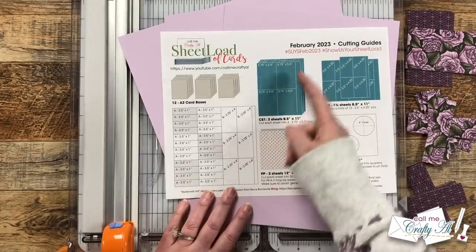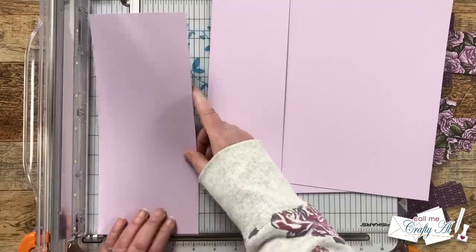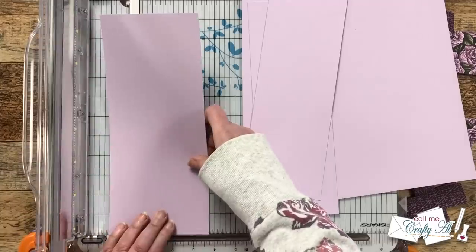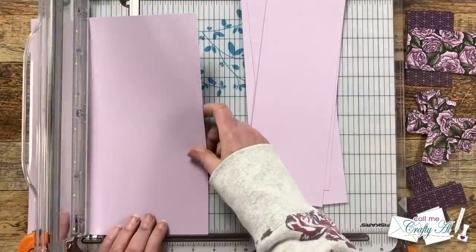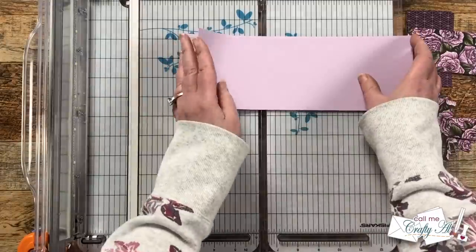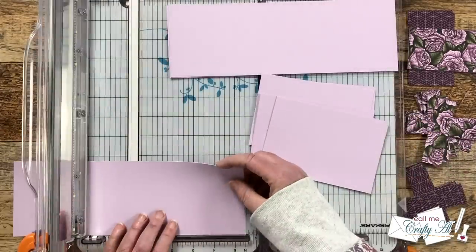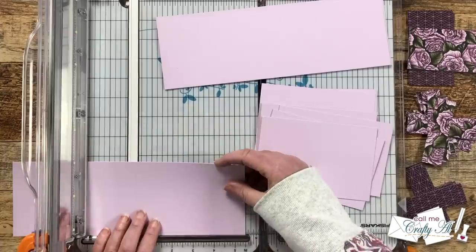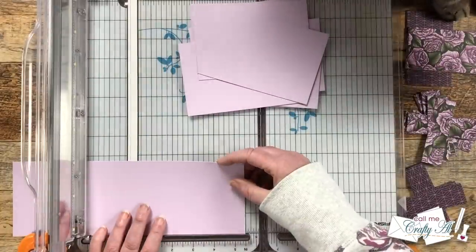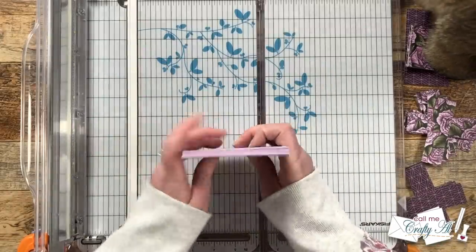Now we're going to cut Cardstock 1 — you will need three sheets of coordinating cardstock. I'm going to start by cutting these into columns that are three and three quarters inches wide, and then these will get rotated and cut to five and a half inches tall. There is some extra on the right, and later I actually use some of that to decorate the inside of my cards. I've found recently if I try to use up my scrap pattern paper and cardstock right away, it gets used quicker and I get to decorate the insides. Just a reminder that you don't have to write down or remember any of these dimensions — they are all on that free printable that you can get in yesterday's debut video.